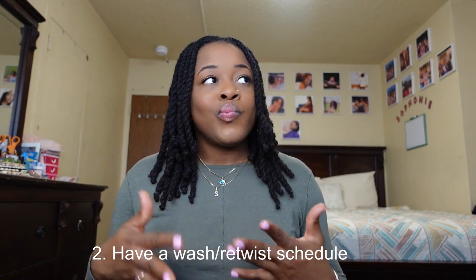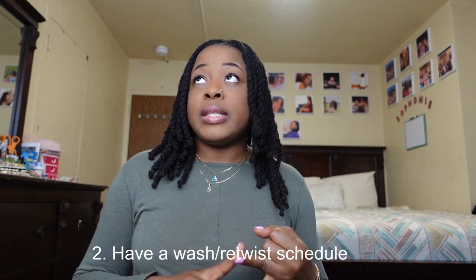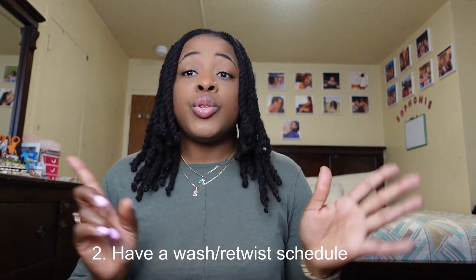The next tip is having a schedule. I came up with my wash and retwist schedule about two months into my loc journey. I'm currently three years and five months in. Within those first two months I decided: I'll wash and retwist every two months, give my hair time to grow and lock without constantly having my hand in my hair. It's best to work with a schedule, whether that's every month, five weeks, or six weeks.